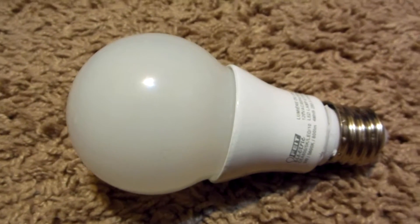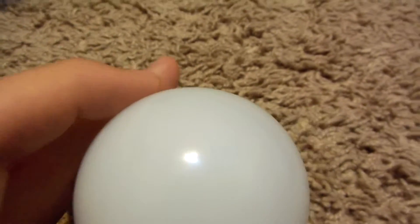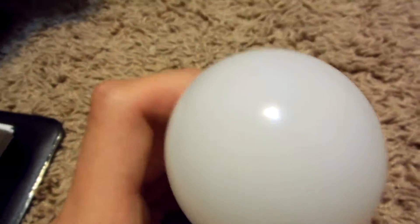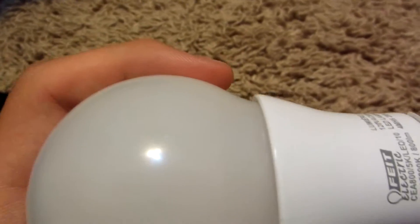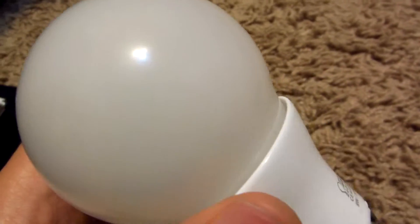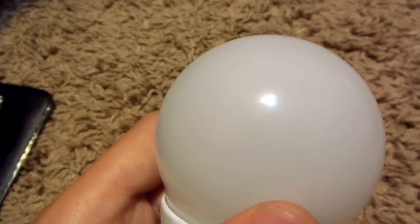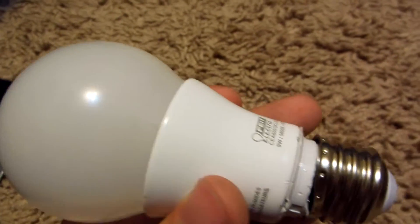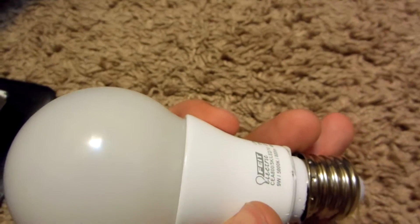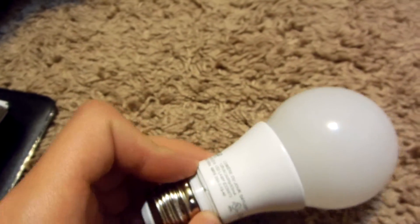Hello everyone. In this video I'd like to show you what's inside one of these LED bulbs. They're the new kind of bulbs recommended to replace CFL bulbs. We got this one and it happened to be faulty — we got it as a gift so there's no way to return it. It flickers and everything else works fine, so it's not an electrical problem, it's the bulb's problem. So I decided to open it up — I've already kind of opened it to make it easier.